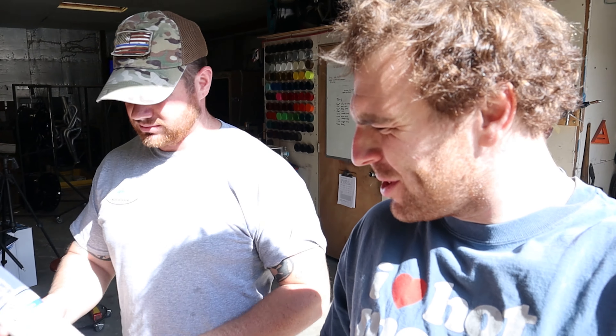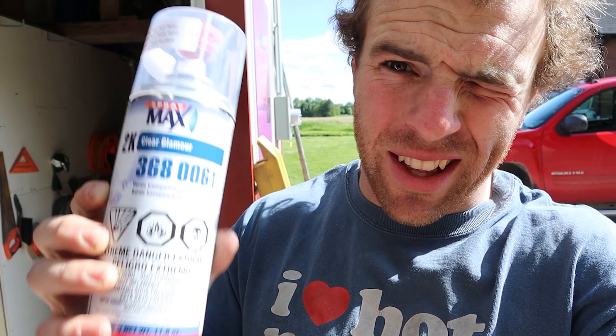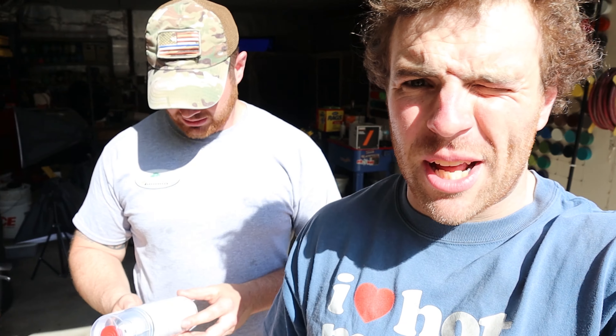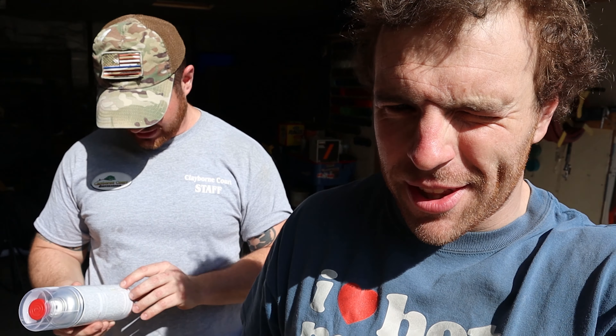I don't usually paint stuff — Luke is more of a painter — but I've got an intake tube that we're doing. We're trying some two-stage spray can clear coat that's supposed to be really good. I've never used it before. All the instructions are on the can in Spanish, so this is gonna go super well.